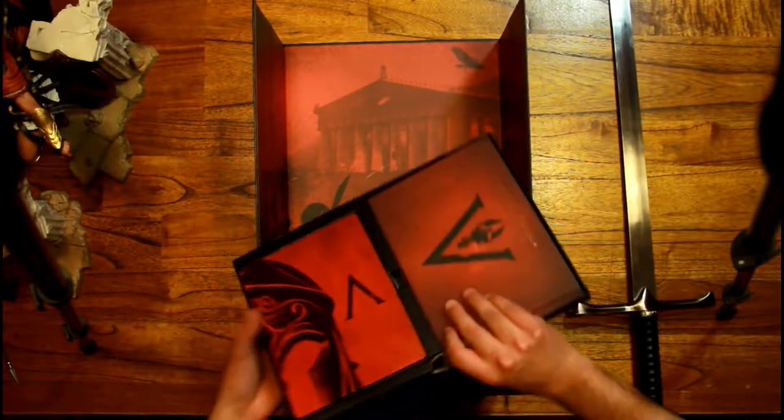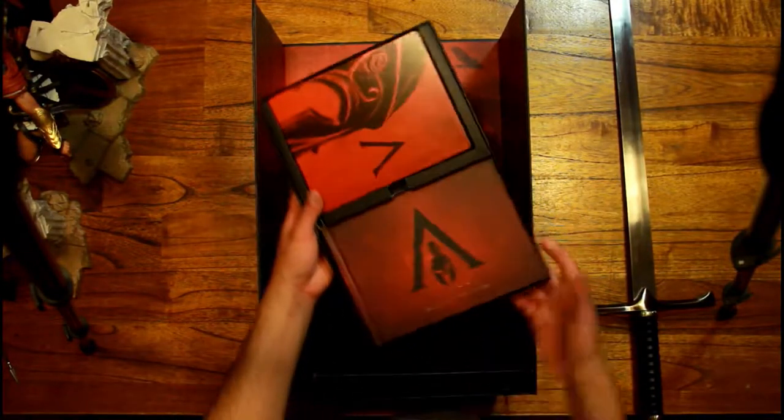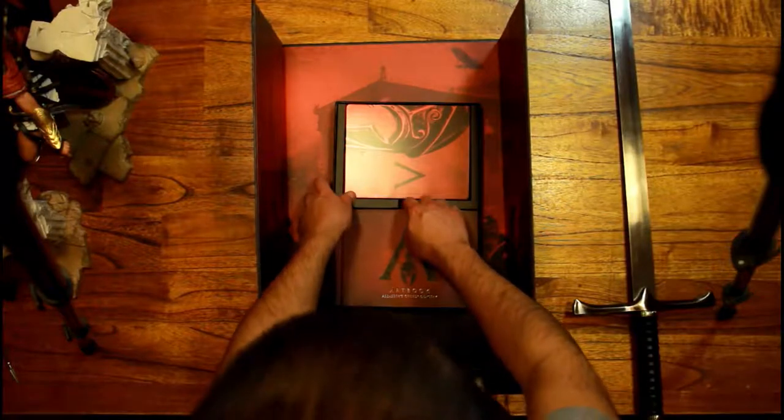I can already see the steelbook and the art book — let's take a closer look at the art book.